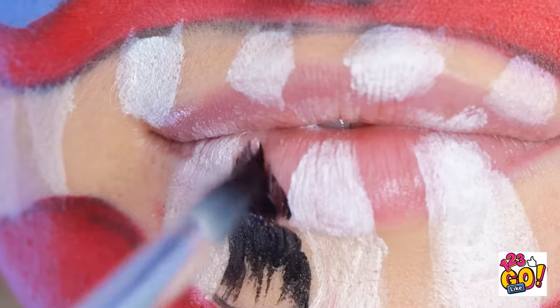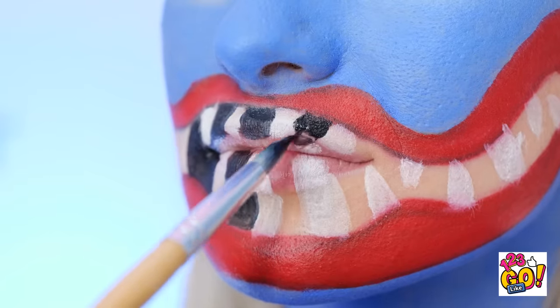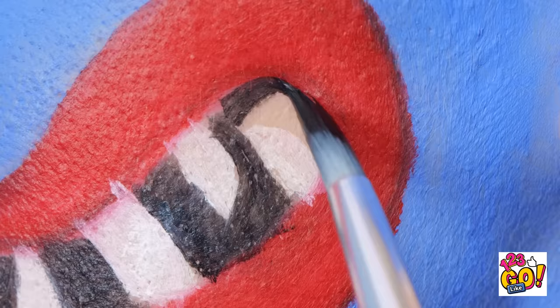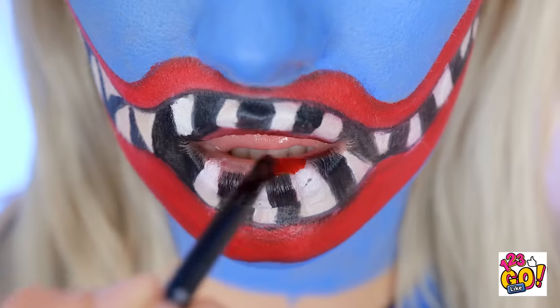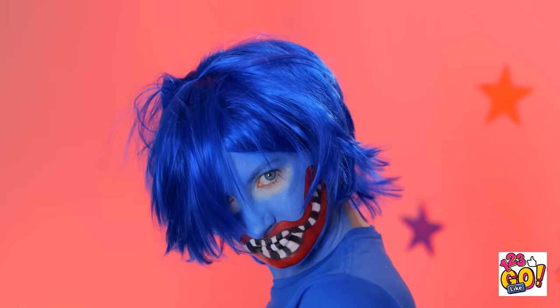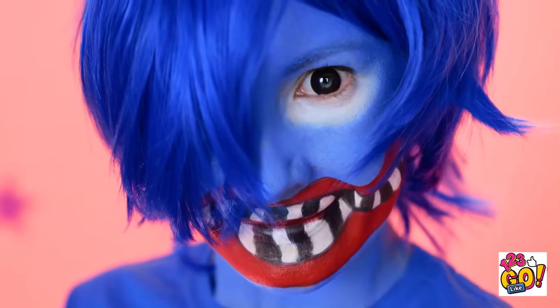We're not done yet — we still have some details to paint. The dark color will make the teeth stand out more. Just try not to let the black color ruin the shape of the teeth you already painted — it's all about slow and careful strokes. It's looking pretty awesome already! Now let's bring in the blood — or, uh, red paint. You can't leave any inch of the skin bare. Are you scared yet? Don't worry — it's supposed to be frightening.